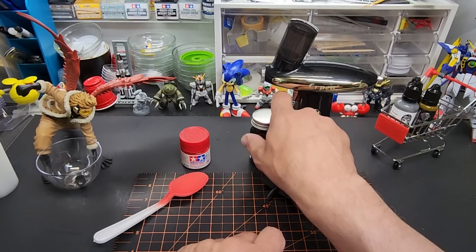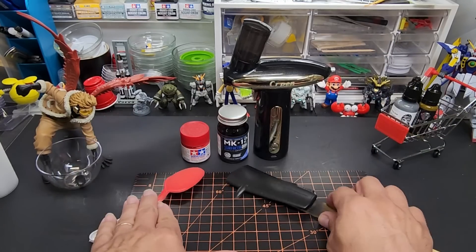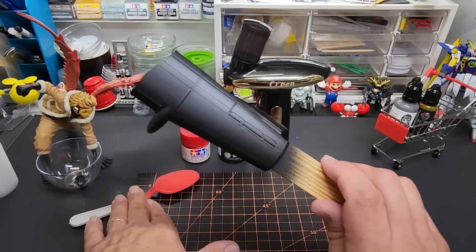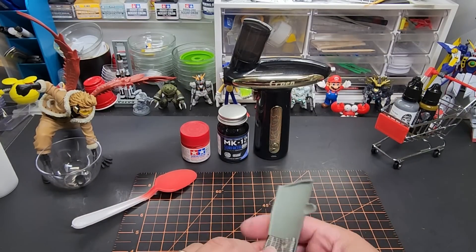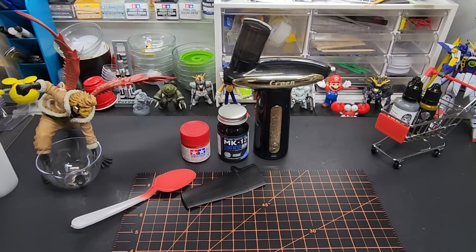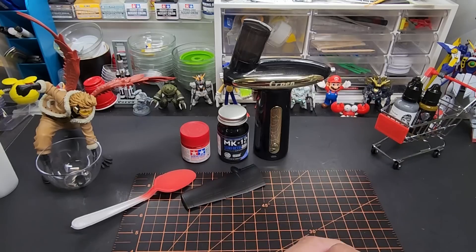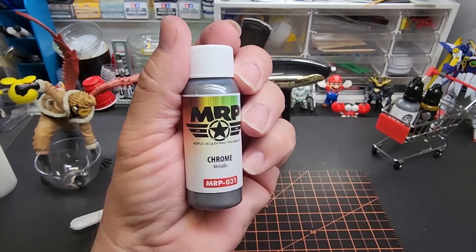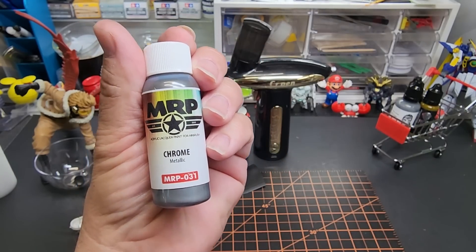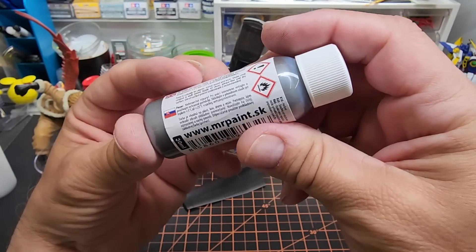It was for fun anyway — I had a feeling it wouldn't work, but technically it did work; it's just the gun fell apart. In the next video I'll announce the winner of the compressor giveaway. I'm also working on tips and tools. I've got this chrome paint from Mr. Paint — MRP — it's an acrylic lacquer from Slovakia, airbrush-ready, and it's been in my inventory for a while.